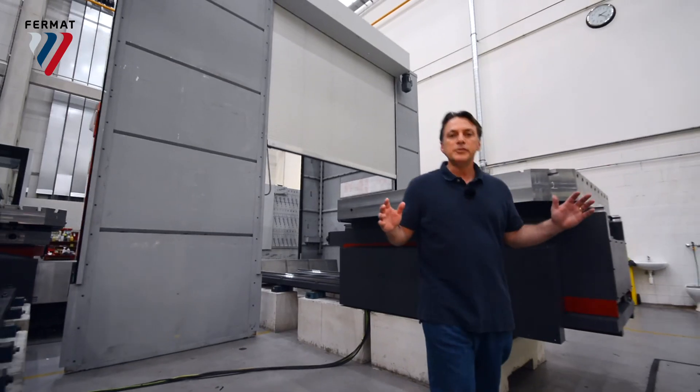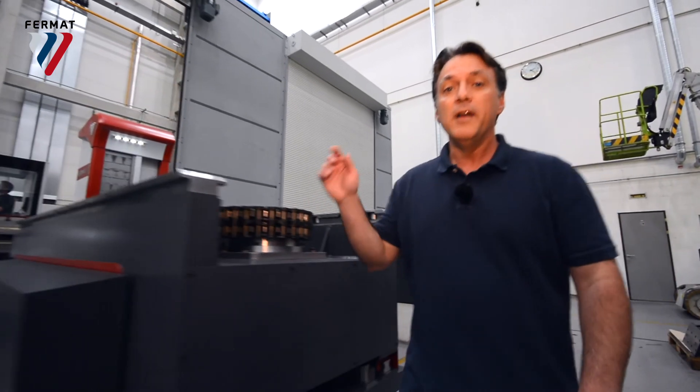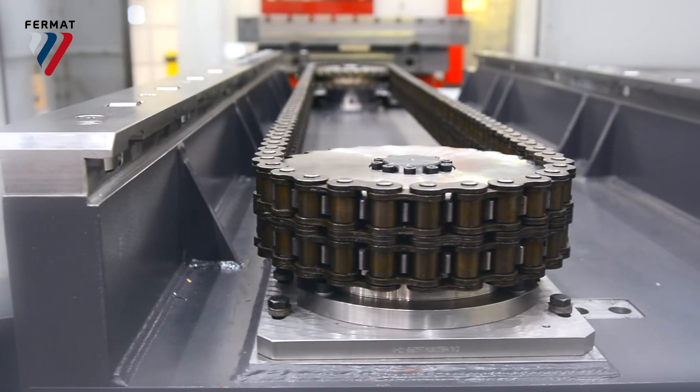The machine is fully enclosed, so you do all your machining on the inside with chips flying everywhere, while you're resetting the other workpiece on the outside.